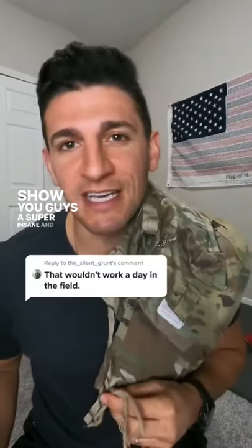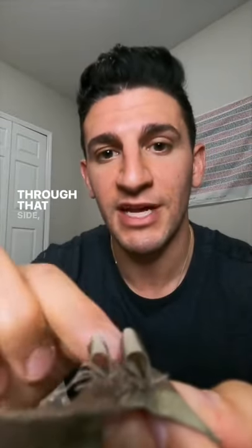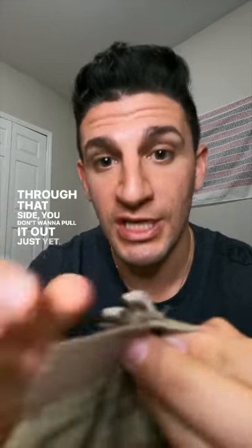I want to show you guys a super insane and fast way to blouse your boots. First things first, we're going to take these strings out. Once you guys get the strap through the end and you cut through that side, you don't want to pull it out just yet.